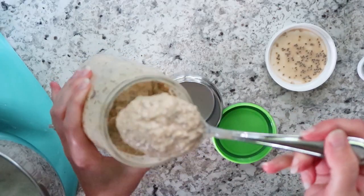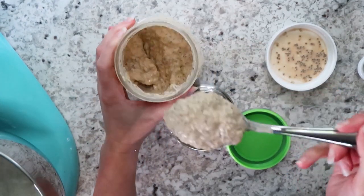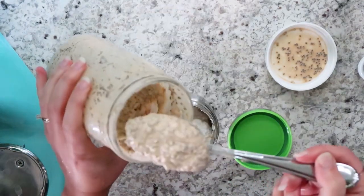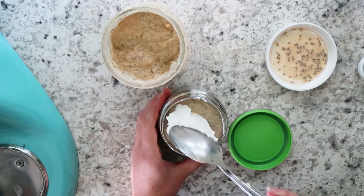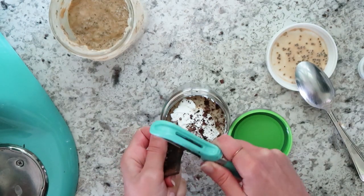Now that the chia pudding thickened up — I had almond milk, peanut butter, chia seeds, pure sweetener, and vanilla extract, pureed with my immersion blender, then stuck in the fridge for an hour or two — I went ahead and whipped some heavy cream with nothing added. I built a little pudding parfait in a small thermos, topped it with the whipped cream, and used my vegetable peeler to shave some 90% dark chocolate on it. This was so good, you guys — you have to make this.